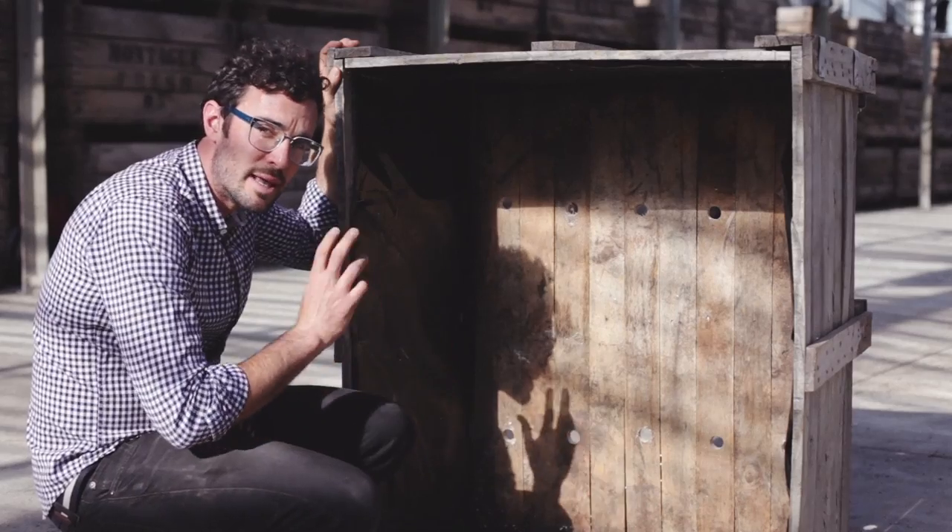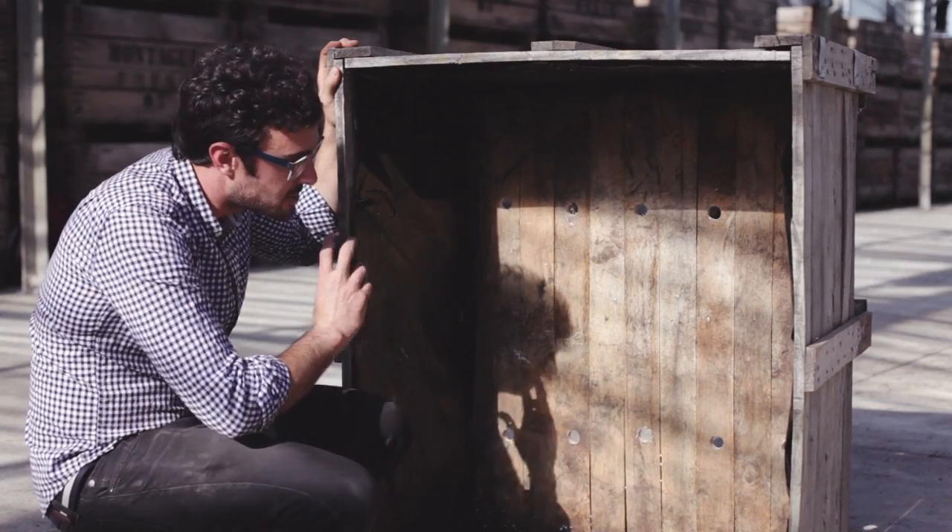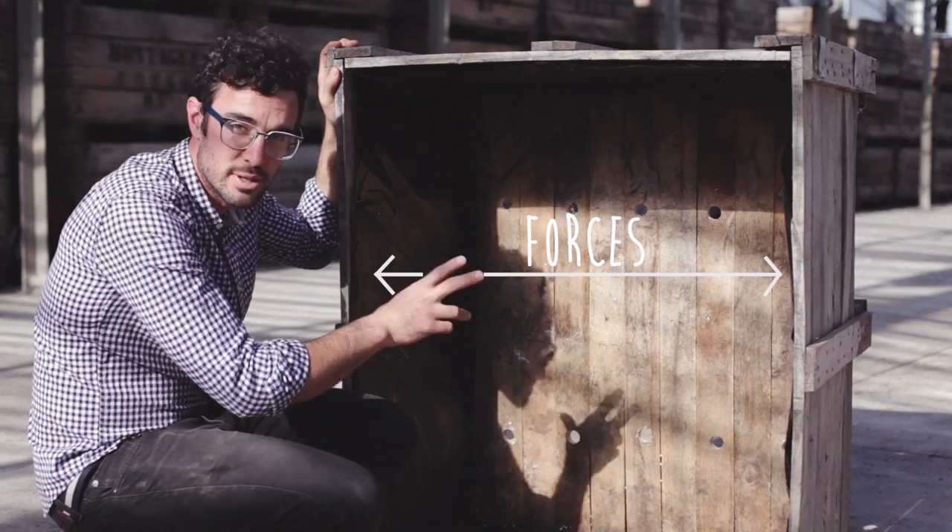These packing crates can be a little bit flimsy, so when filling it up entirely with soil, brace it at its weakest point, which will be through the centre of the crate.